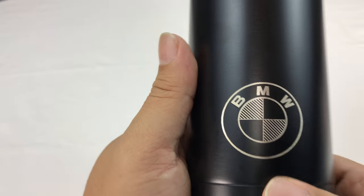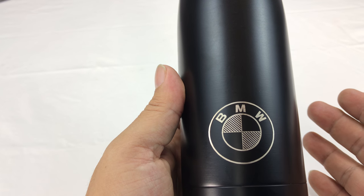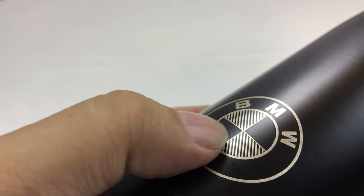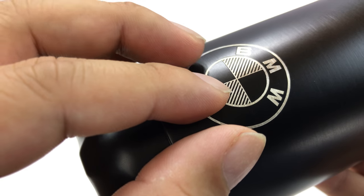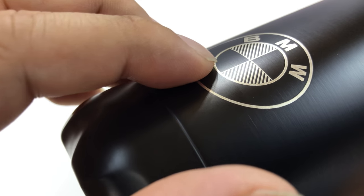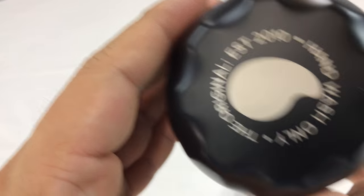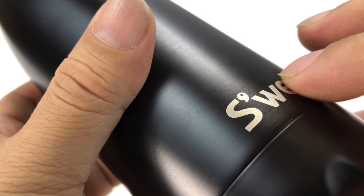This one has a BMW logo on it because it actually came from a BMW driving event. My friends got hooked up with it and gave it to me. Normally I wouldn't take gifts of such extravagant nature, but I really wanted it. It looks like the black paint was applied over a stencil — I think this is just exposed stainless steel with black paint painted on. The S'well logo too — I can feel it, it feels like exposed metal.